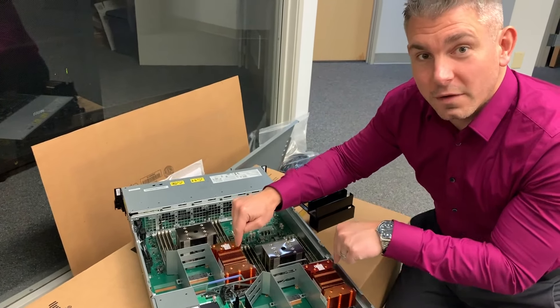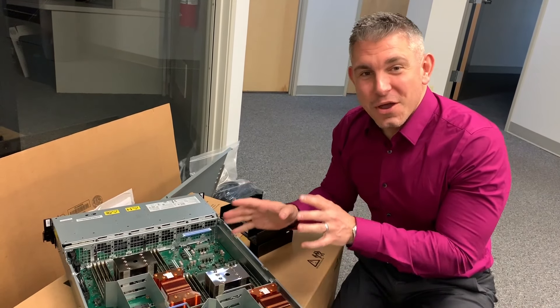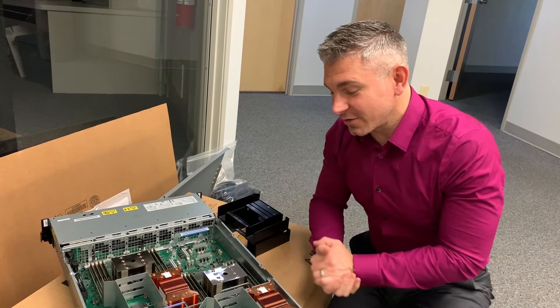Here, the main memory of the box — in this particular case, 256 gigs — although in most HPC configurations, you're probably going to do a half a terabyte.